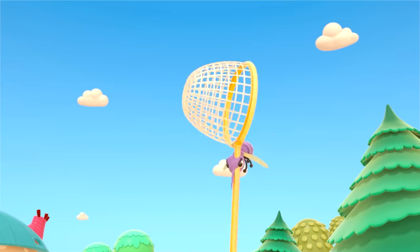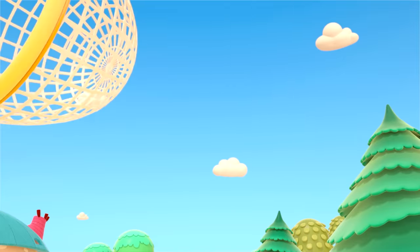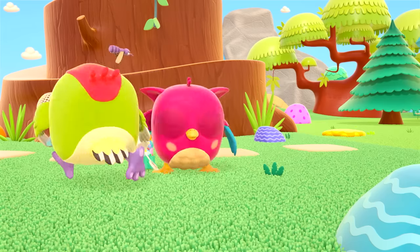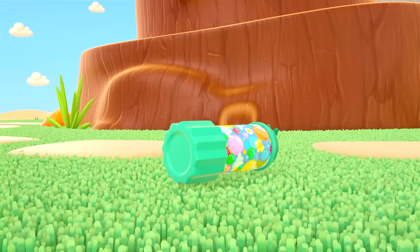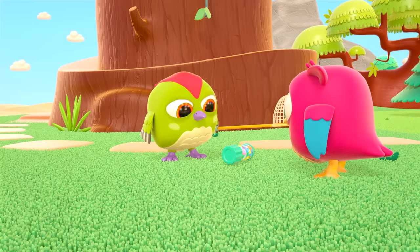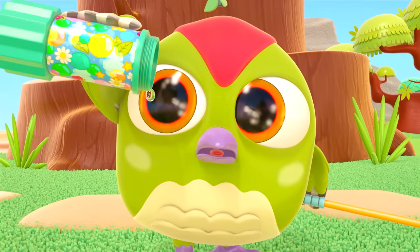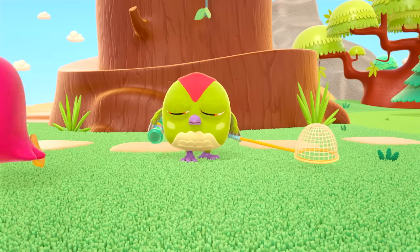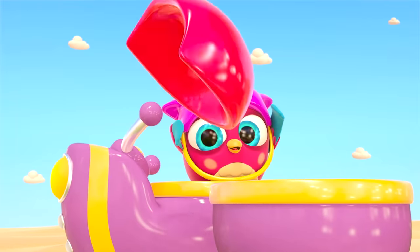And mist. Peek-peek, be careful! Oh, the pot of bubble mixture has fallen over. It's empty. Don't worry, Peek-peek — Hop-hop has got a plan. Off we go!